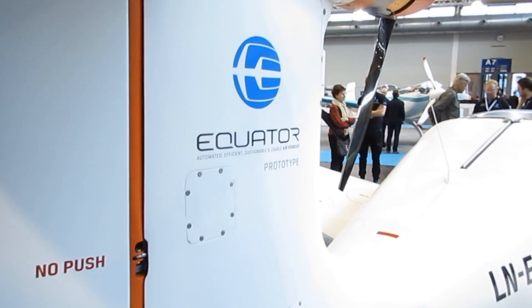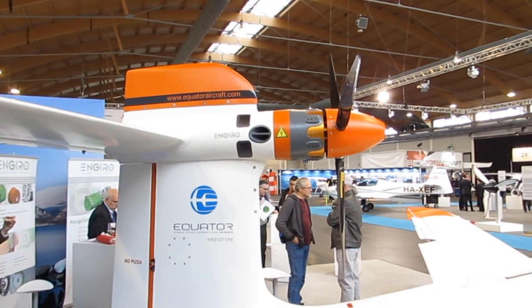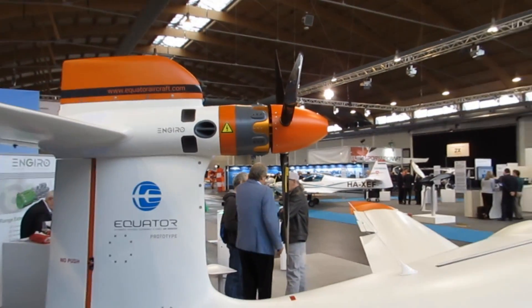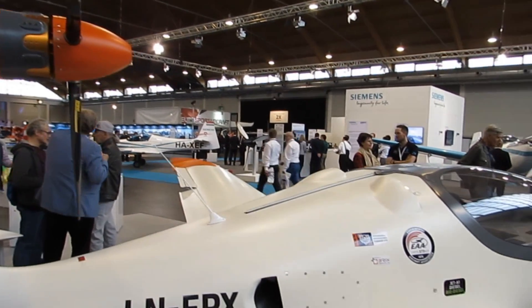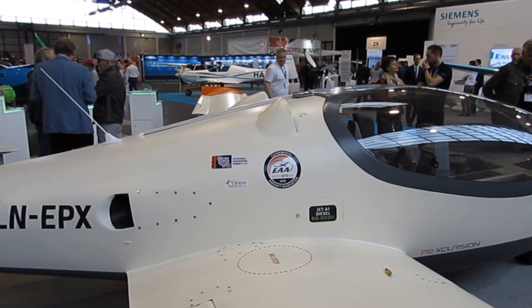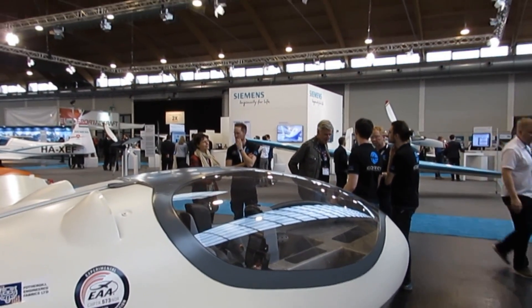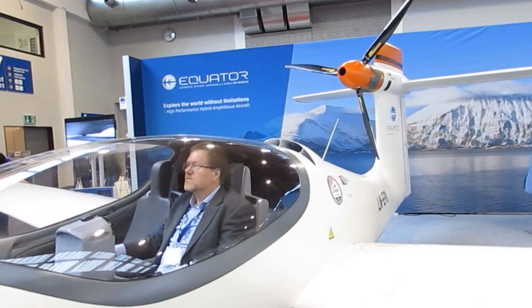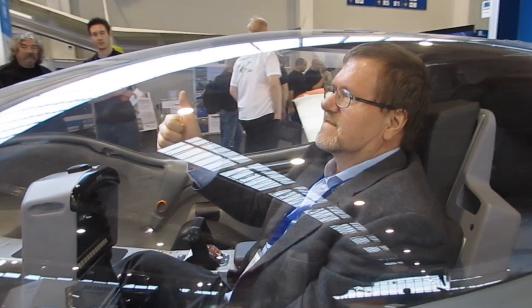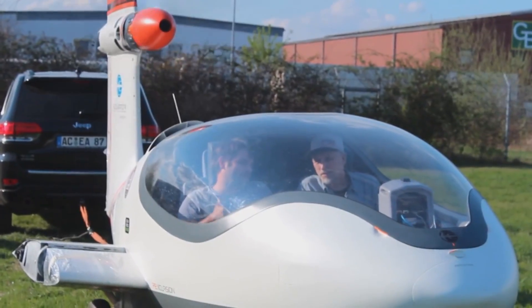We also hope that the microlight weight limit will be increased to 650 kilos for an amphib. If that happens, we might be able to put this in the microlight category, which would be a dream because of that huge market. Otherwise, it will probably start as an experimental, then move towards VLA or LSA in the US. We also need to make a second prototype for production, so it will be a while before any certification. Pricing will likely be in the upper end of the LSA range — probably around 230,000 euros. The hybrid system is more expensive than a typical engine, maybe twice the price, but we want to bring costs down through volume.